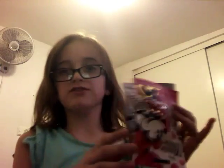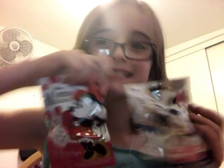Samantha coming back with you in another video. Today I'm going to be showing you these things. So let's get to it.